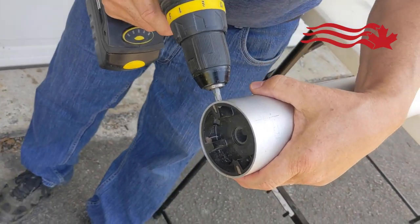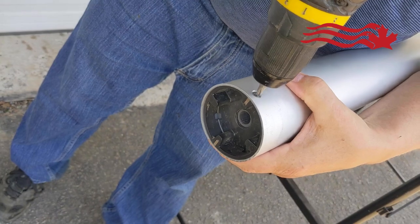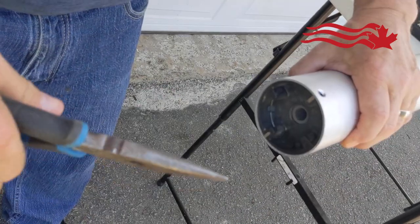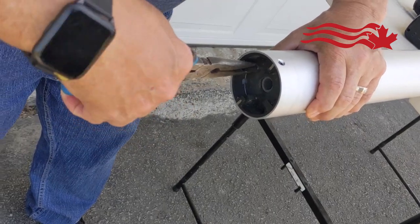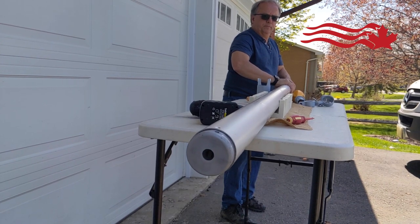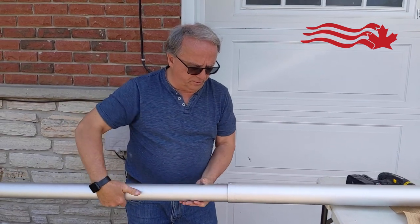Step two, you shift to the bottom end — same thing. Sometimes with the black plate getting out, just grab it with the pliers and slip it like that. If it doesn't come out, then you just tap it from the other end. Take this section out.